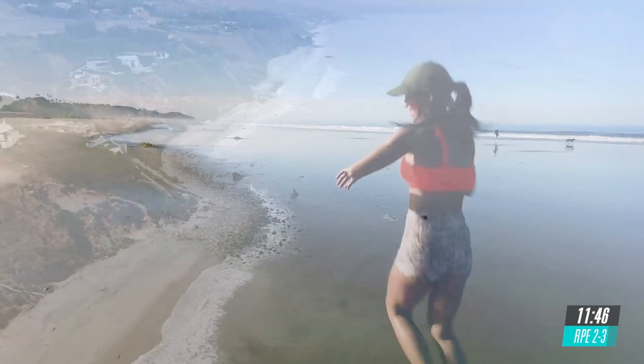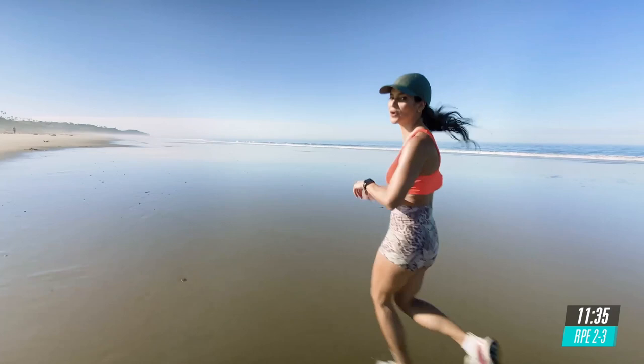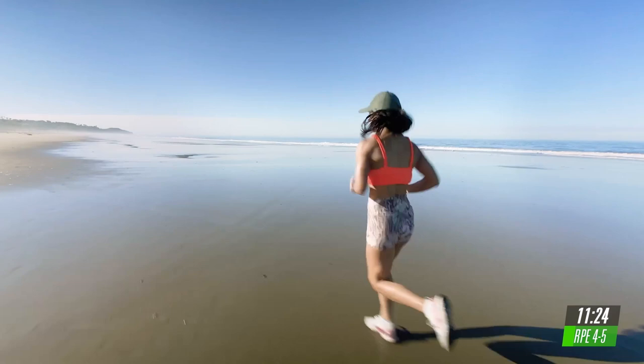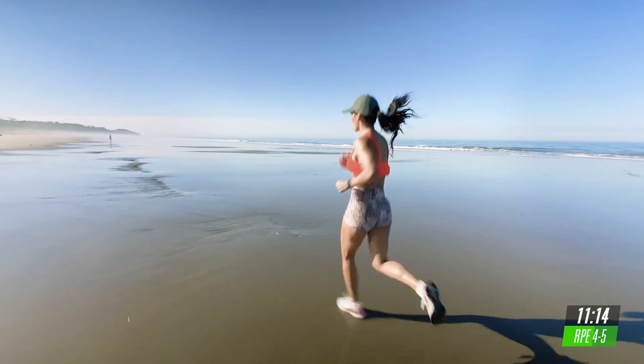Okay, ready? Start increasing your speed. We go in 5, 4, 3, 2. Nice and relaxed. Change that pace into an RPE of 4 to 5. So your knees should be going a little bit higher. Make sure that you're not crossing your arms. Keep them nice and straight. And breathe.